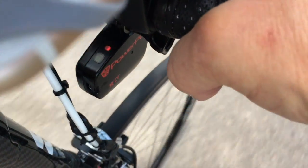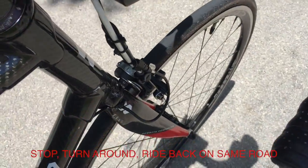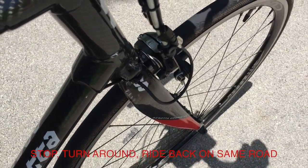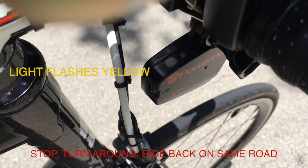The stuck 50 and the red light both indicate that it's time to slow down and ride back. I stop, I turn around, the light starts flashing yellow, indicating that it's on its return, and then I ride back.